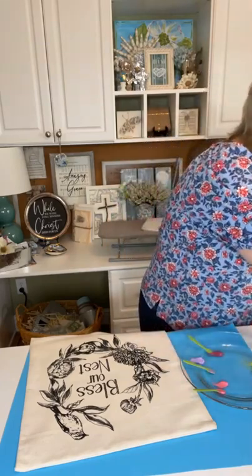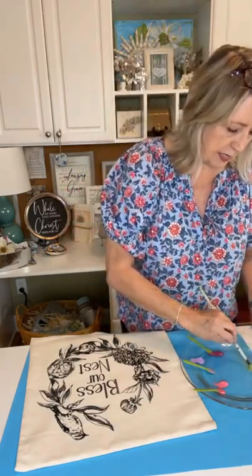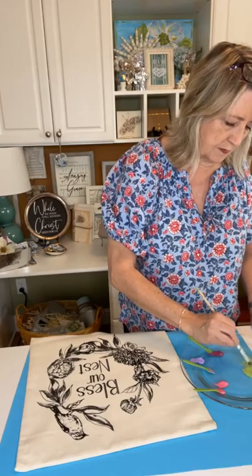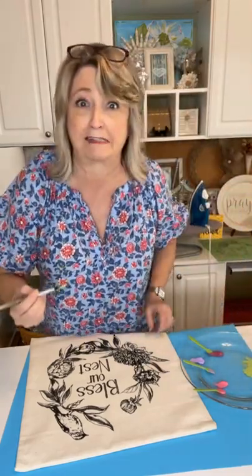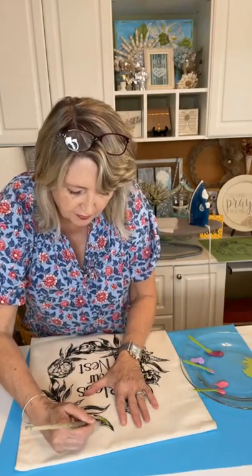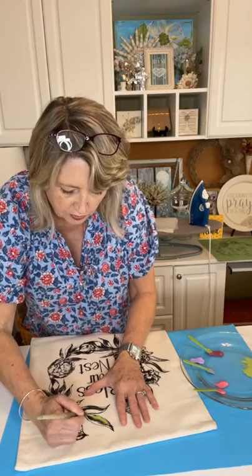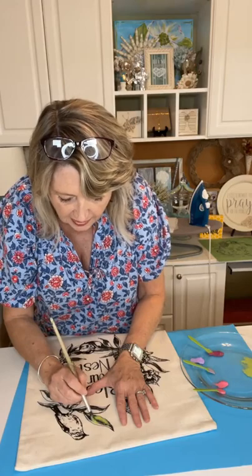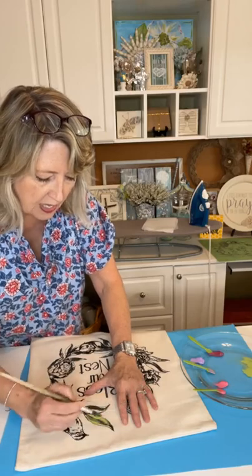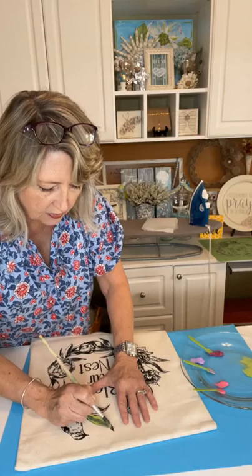The hardest part is to be brave and do the first strokes. I'm going to do the leaves in this color and then I think I also have a darker green so I may add some of that later. I want to show you one thing here with the green.